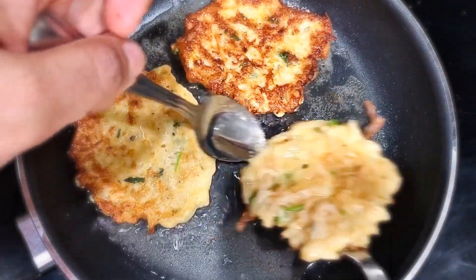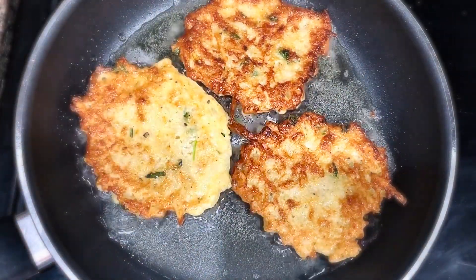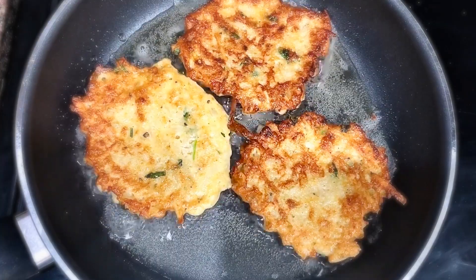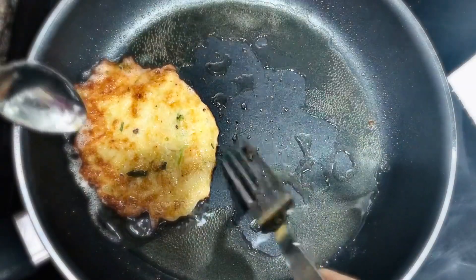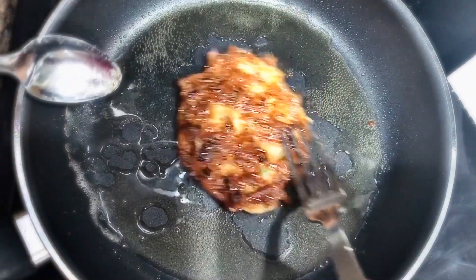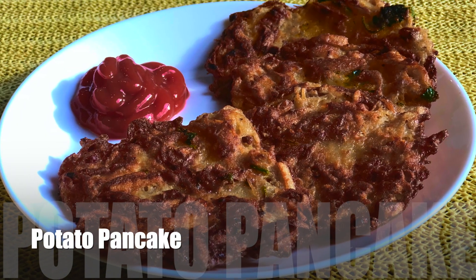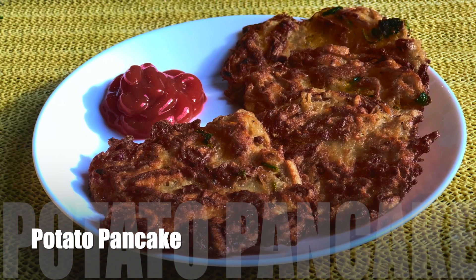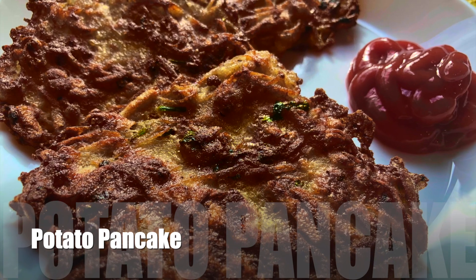You might be wondering what the difference is between a hash brown and a potato pancake. For a potato pancake, the flour and egg bind the potatoes together, whereas for a hash brown it is just the potatoes and seasonings. Our potato pancakes are now ready to be served. You can have them with ketchup, cream, or just as they are — they taste so delicious and the kids are going to love them.